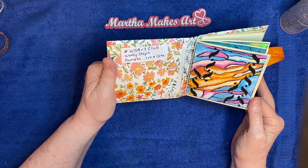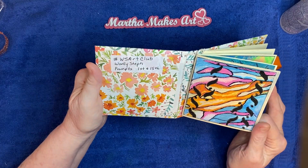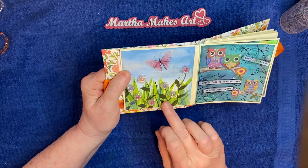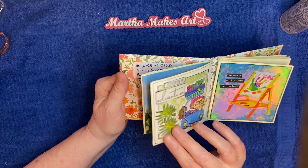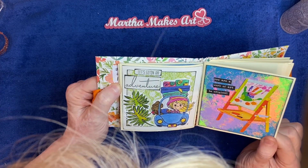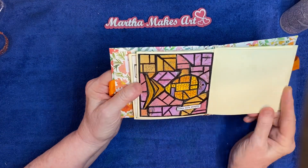I'll give you a quick little flip-through. This is the first one — I believe it was something like pink and blue, or orange. I didn't write them down; I didn't have enough room so I should have. Now I know this one was beads, this one was animals, this one was person, and this one — I think it was just paint. And this one is mosaic.